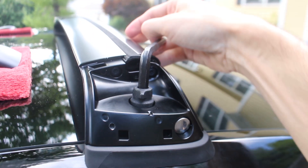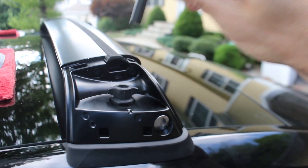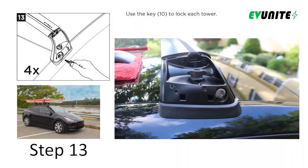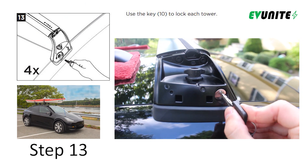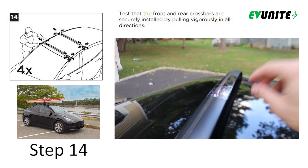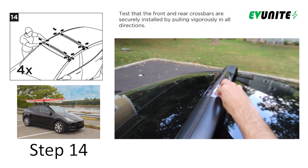It is important to note that you definitely do not want to over-tighten during this step because it may result in vehicle damage, so you don't want to use your Hulk arms for this step. Next, use the provided key to lock each of the crossbars in place. You can test to make sure that they are secure by pulling on them in all directions to ensure they don't move around.